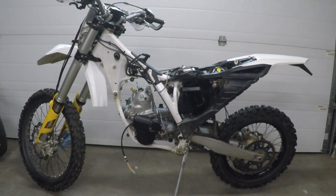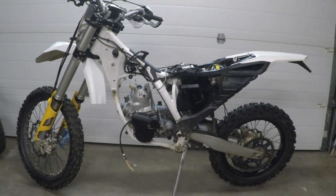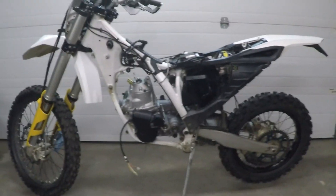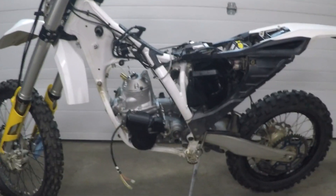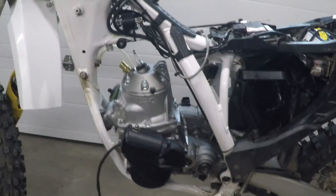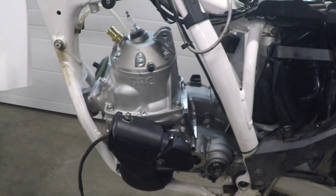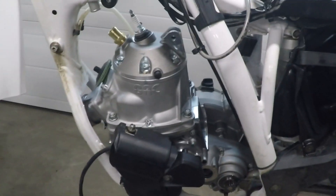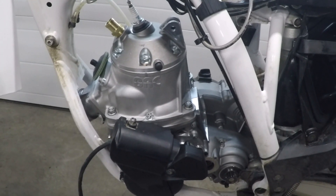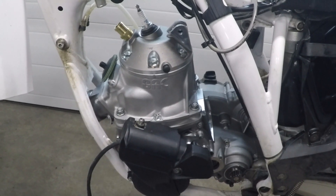We'll move in a little closer to see what issues there might have been and how it fits into the frame. As you can see, the starter motor is positioned slightly differently than on the regular 2015 — it's got a little bit of an uplift tilt.